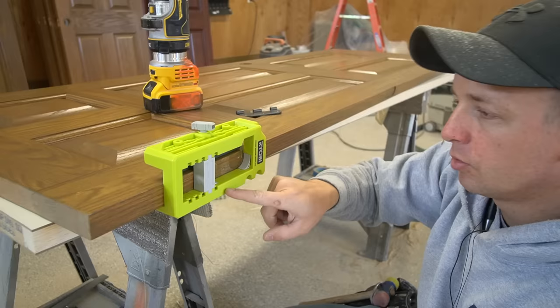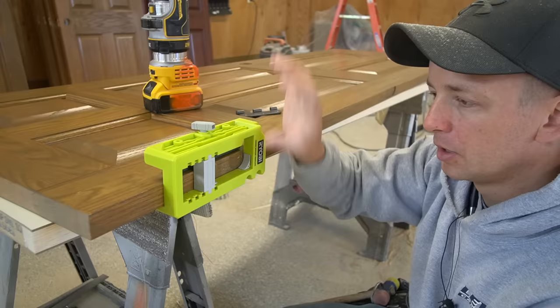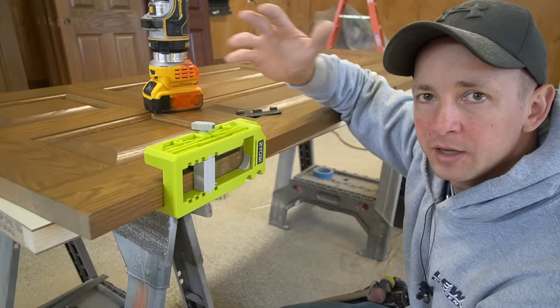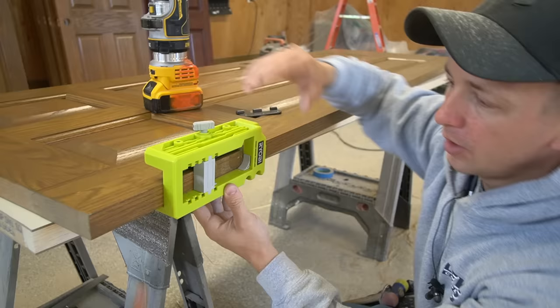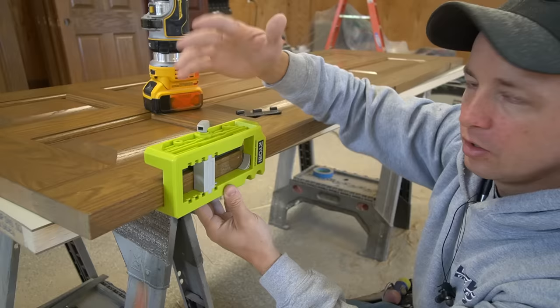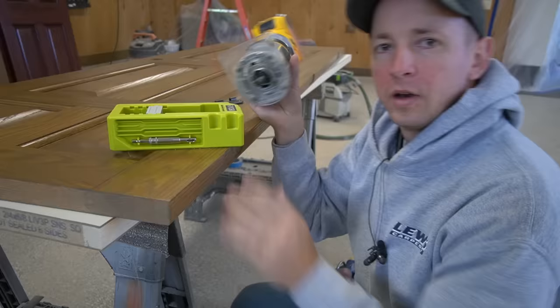One thing I noticed: as you tighten this, it will actually continue to pull the jig up slightly. So if you tighten it super hard one time and then not as tight the next time, your hinge will not be in the exact same place as you move down the line mortising your hinges. Make note of how firmly you're tightening this down and try to stick with that as you mortise all your hinges.